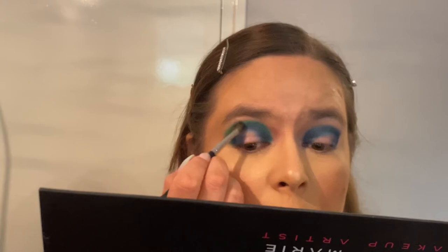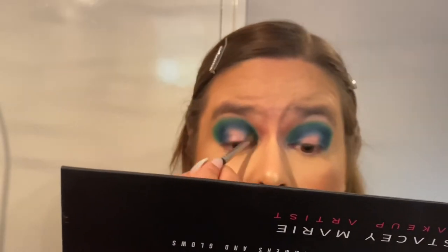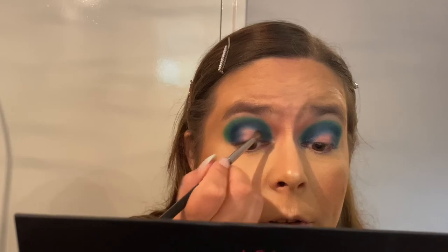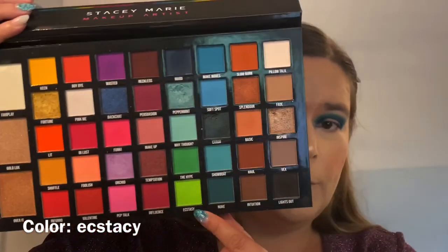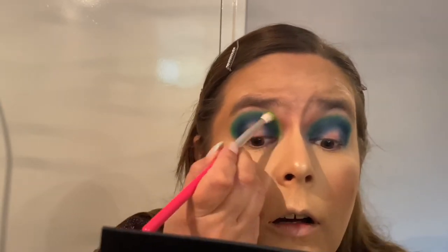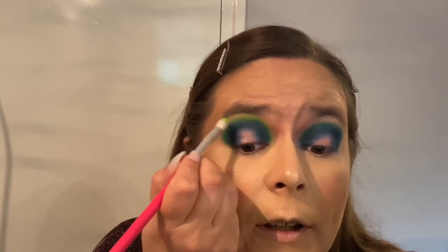I need to go much more lighter — wow, yeah that's good! Going back in with my M506 and the color Mood just to intensify a little bit. Now going in with Ecstasy — this nice bright color — using my Jessup 231 brush. Oh hell yeah! See, that's why I love this palette — look at the vibrance of these colors, they work perfectly together. I love it!